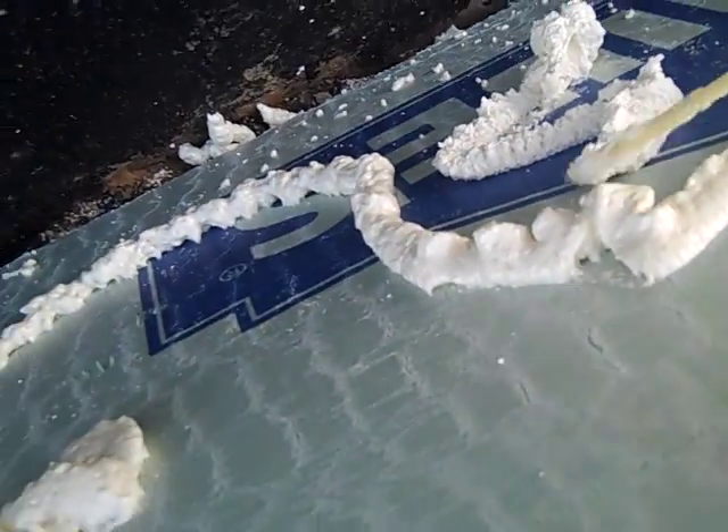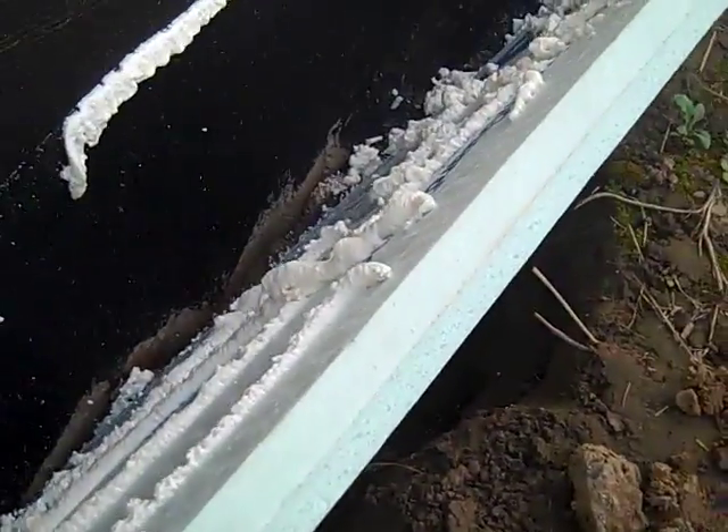There we go. That's what I'm looking for right there. Let's expand a little bit, and a little bit more. Let's just stick it on there.